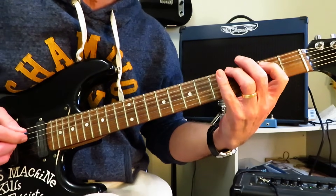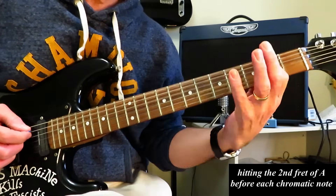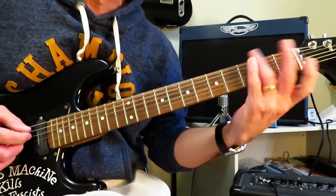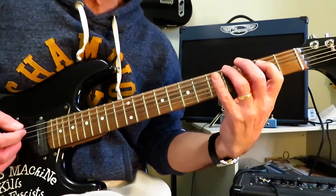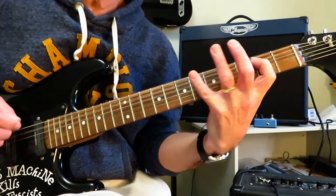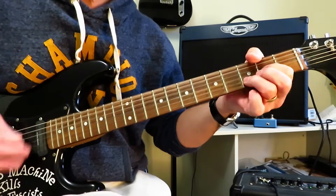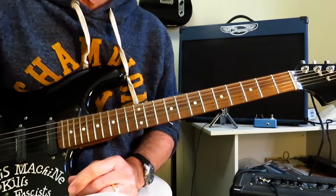Second fret of the A string, up to the fourth fret of the low E, and then chromatically ride that up to five, then up to six, then up to seven. When you get to the seven, you do not need both fingers on at the same time — it's almost impossible. You can kind of lift off that two of the A and jump up to the seven for a slide out of it. You're holding that two when you're going four, five, six, but when you get to the seven, you let go of that two, jump up to seven and slide out. And that's that little lick. Back into the riff, and you repeat that maybe six times during the first verse and opening.